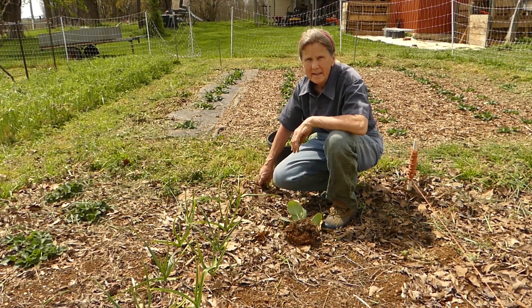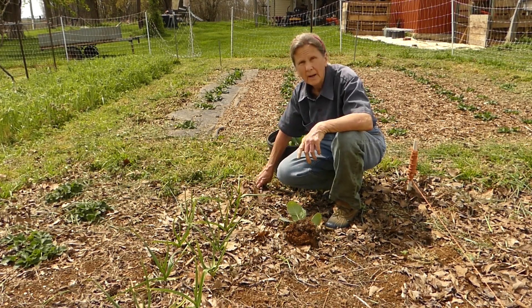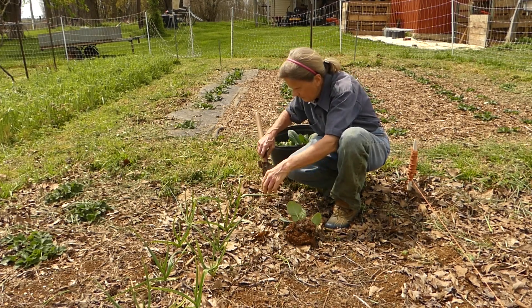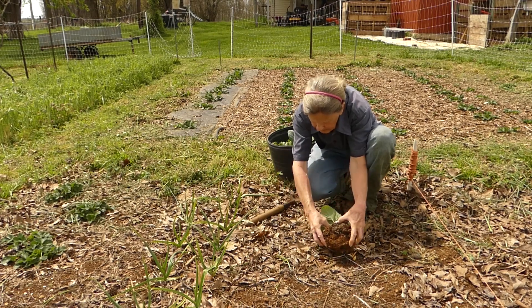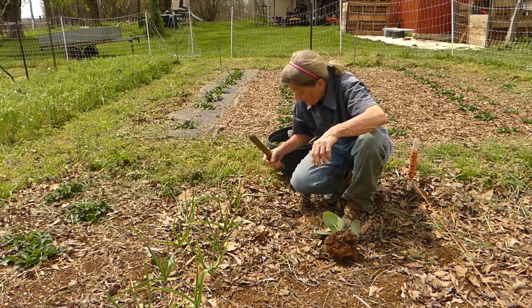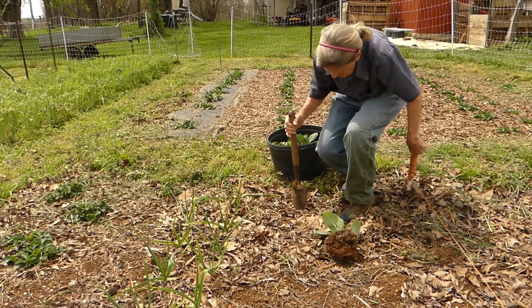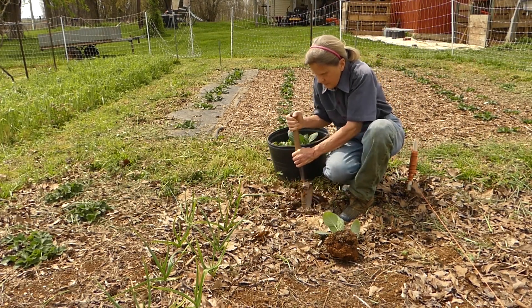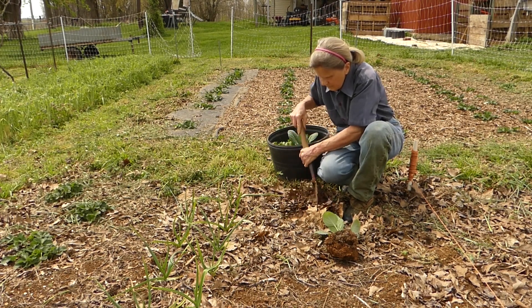It's a shame to have to move the plants from this good soil. I had intended to plant something else in this bed, but since I need a place for these plants, I'm going to put them here now. I'm going to put one row next to this garlic that I planted late just to see how it would grow when planted late. I'll try to give it room to grow and put some of these plants over here.